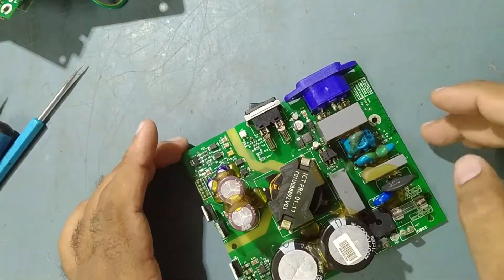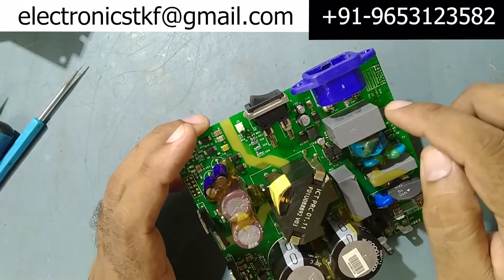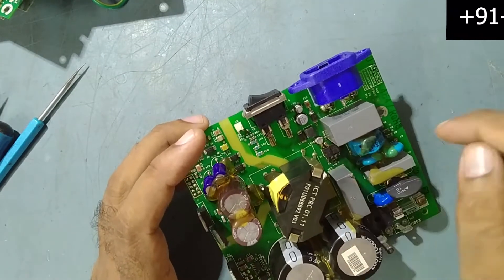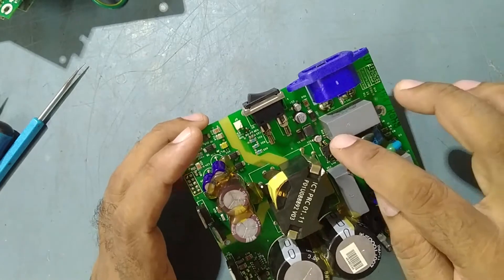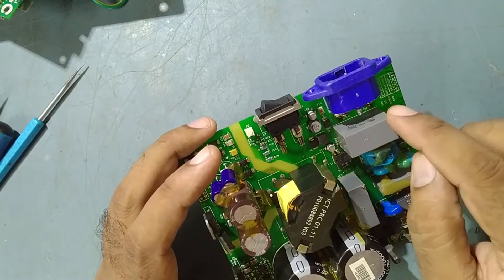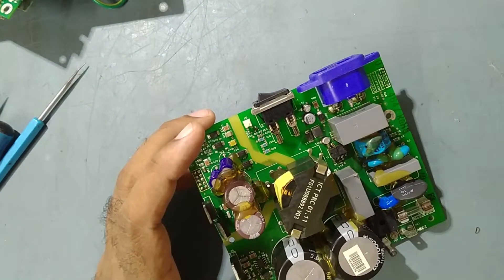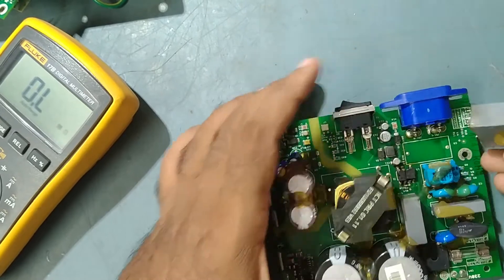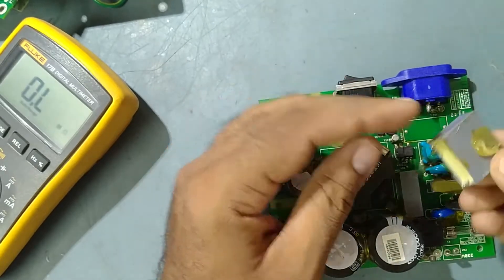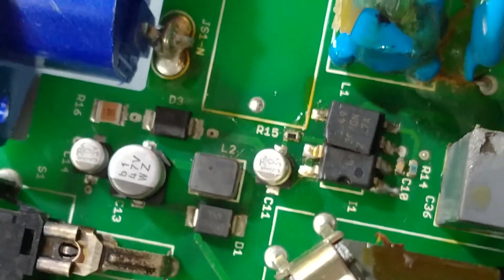To work on this PCB and replace this IC, we need to remove this capacitor so it is easier to work on the IC. We'll remove this capacitor — I have removed it to make space to work and replace this IC. So now we can clearly see the damaged LinkSwitch IC.